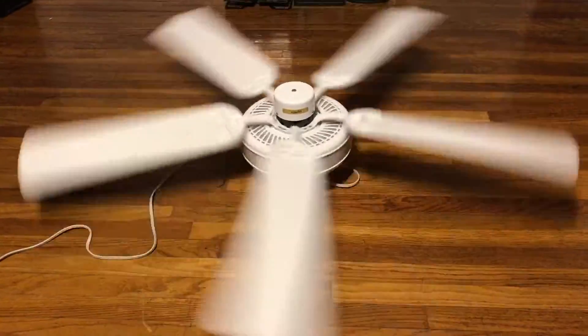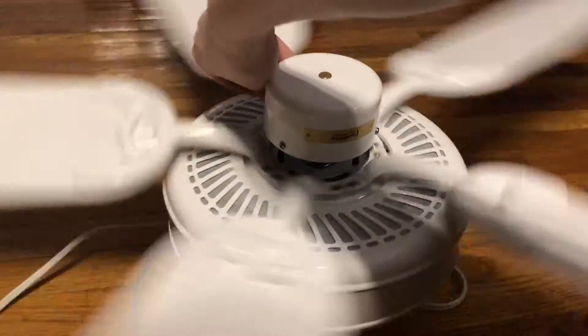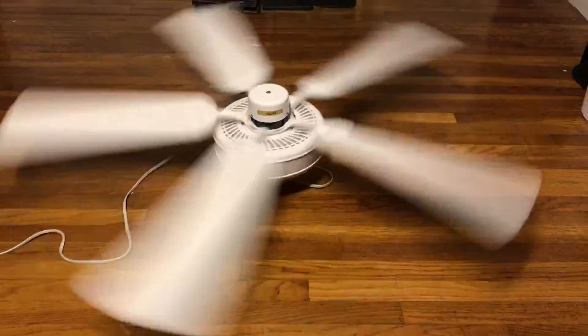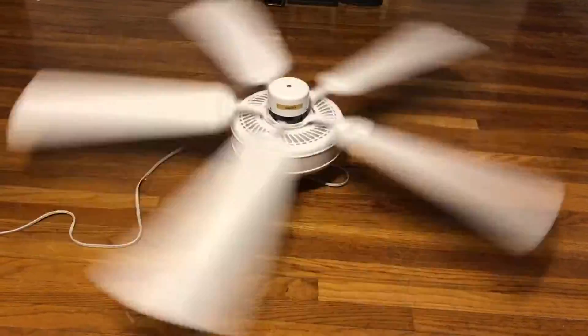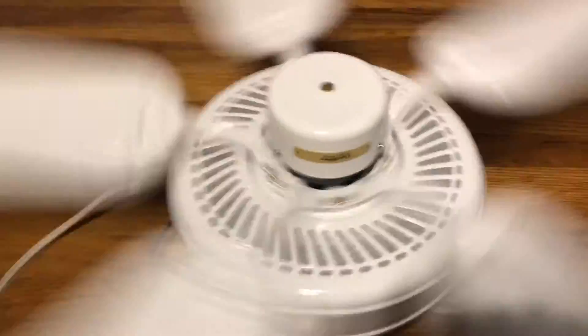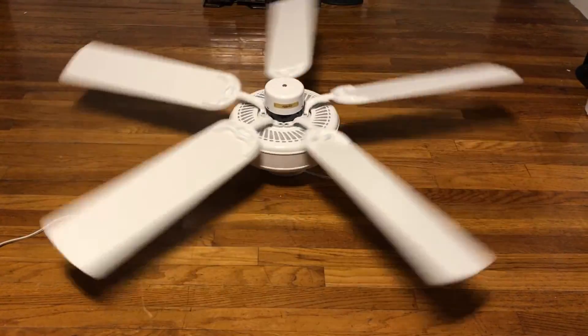It definitely seems to go a bit slower in reverse. There's a little bit of a motor hum or buzzing sound to it. Even though it goes slower on reverse, it actually does move pretty good air in reverse for what it is. The high speed on this is more of a medium-high — that's really all I can say. But it still does a good job circulating the air. Let me go ahead and shut it off — that'll be it for this video. Thanks for watching; I hope you enjoyed and stay tuned for more videos to come.